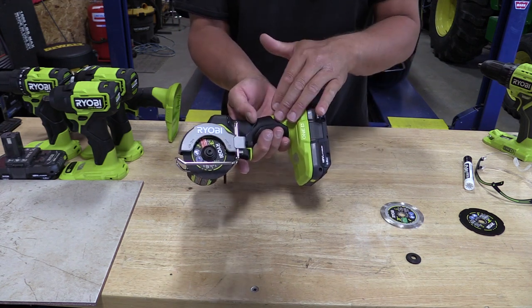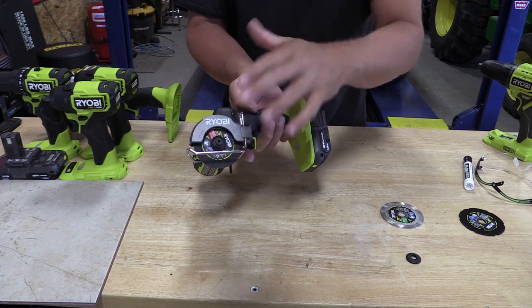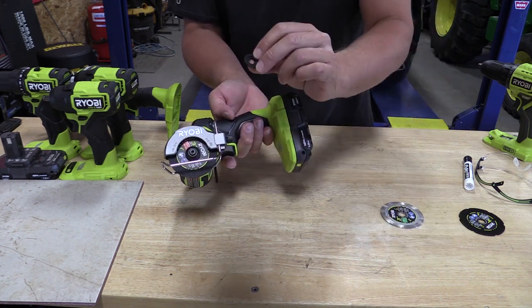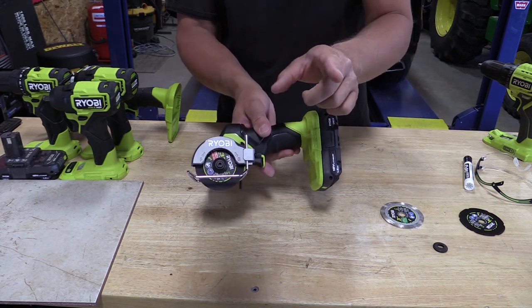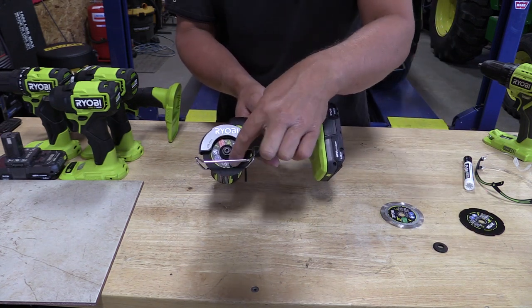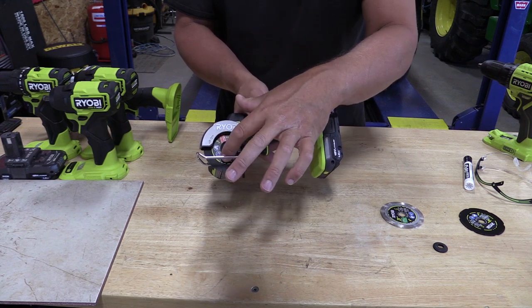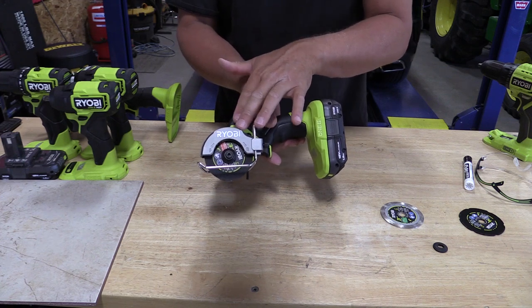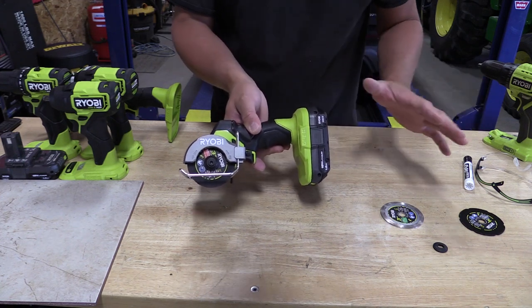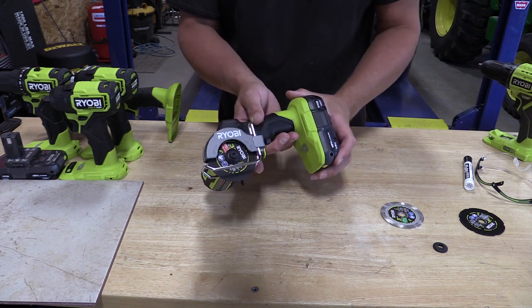This is a 19,500 RPM machine. It takes a three-inch wheel and you get two arbors — a three-eighths and a seven-sixteenths. Why? Home Depot sells Dremel discs, so if you're in most Home Depots you're going to find the three-inch discs for Dremels and they will fit this — they are a seven-sixteenths arbor. If you're anywhere else in the world you're going to find a three-eighths arbor. So it's nice that they included both.